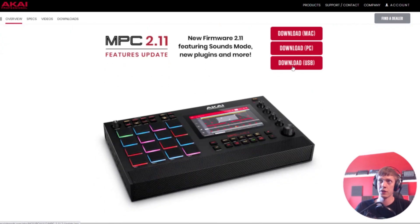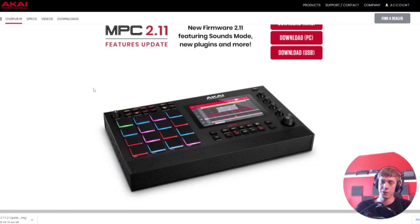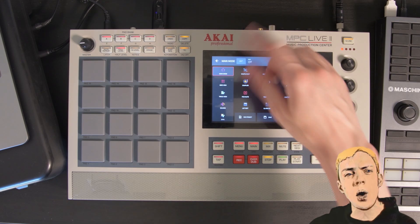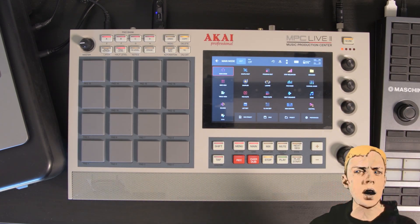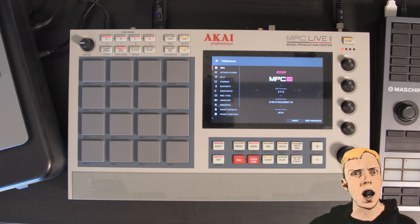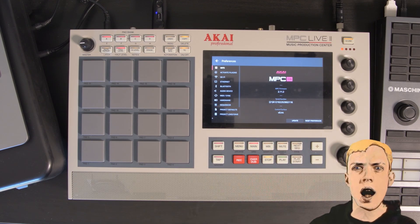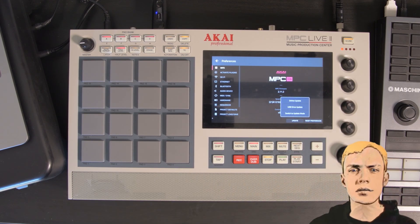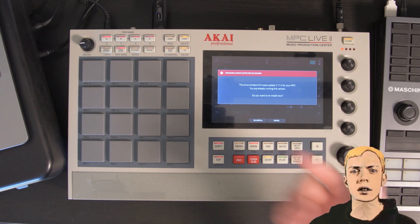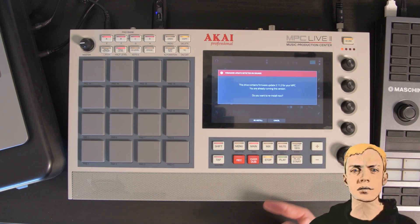I'm going to put mine on a USB stick, so I'm going to download the USB version, because standalone is everything for me when it comes to the MPC. Pop that sucker into the root directory of the USB stick and put it into your MPC. Once you put your USB stick in, you'll find preferences up here — the cogwheel. Go into this menu and you'll see Update in your bottom right corner. Press Update and USB Drive Update. It'll recognize that you have a firmware update on your USB stick and you can just install it.